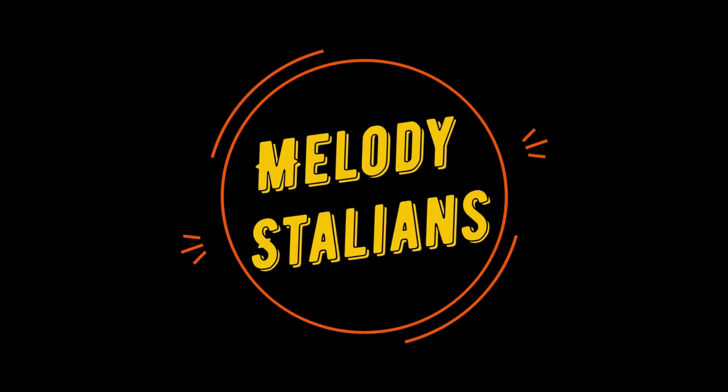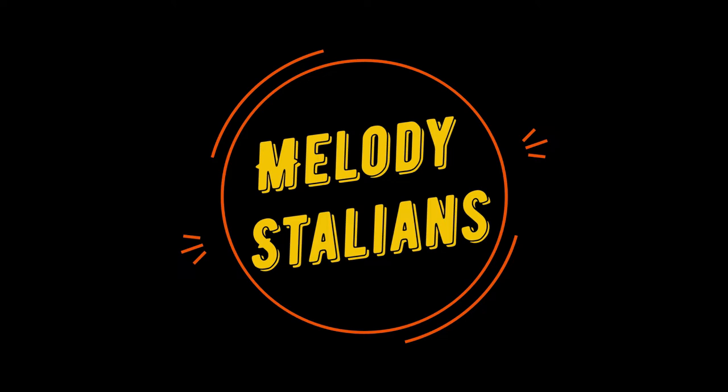Alright, let's do this. And I declare — stop the music! I'm just joking.